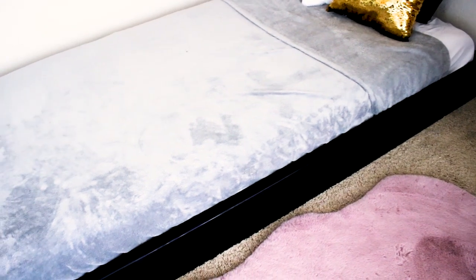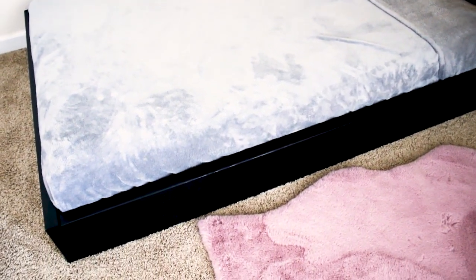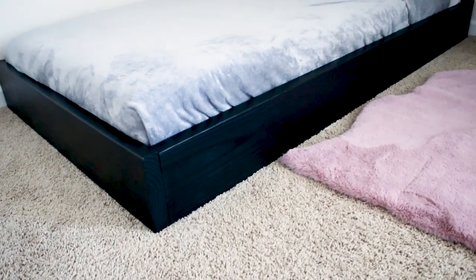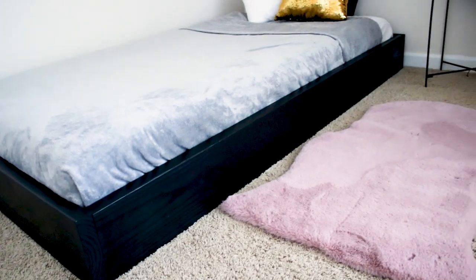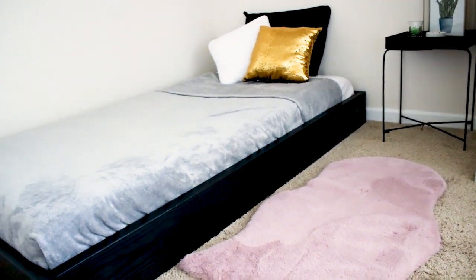Let me know your thoughts in the comments and if you have any questions. I hope you found this helpful, and let me know if you'll try making your own bed frame. Go ahead and subscribe if you haven't already, and as always, thanks for watching!